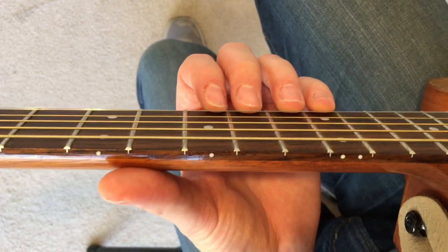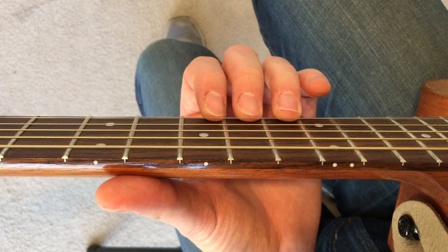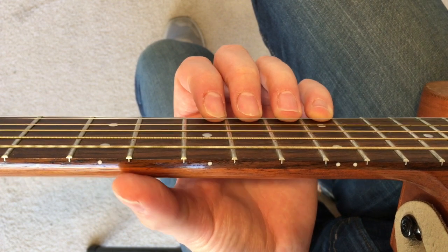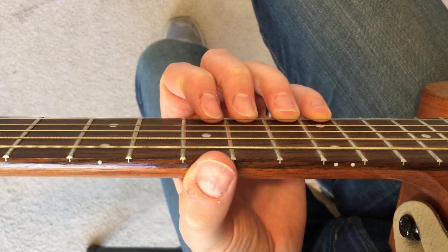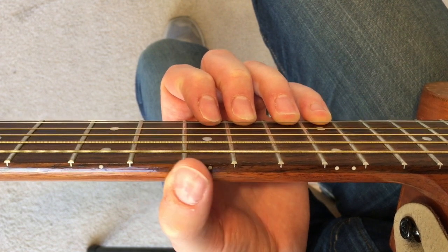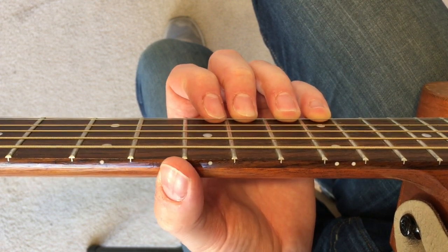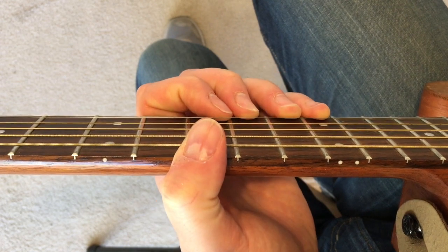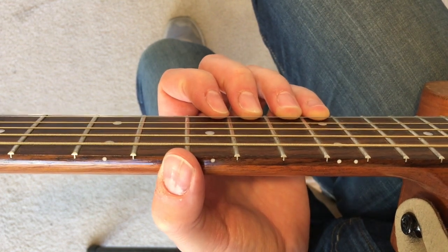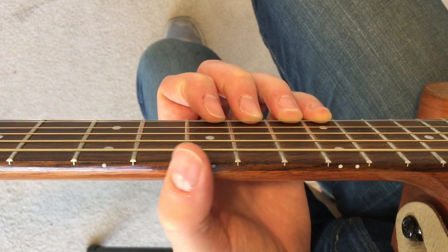I have the guitar tilted just a little bit so you can see my fingers placing on the strings. This will look a little bit different to you, but it should look about the same. Notice also my thumb — you don't want your thumb too far over to the center. You want it somewhere in the vicinity of probably the ninth or the eighth fret. Everyone's hands are a little bit different, so I kind of just have to give you ranges.